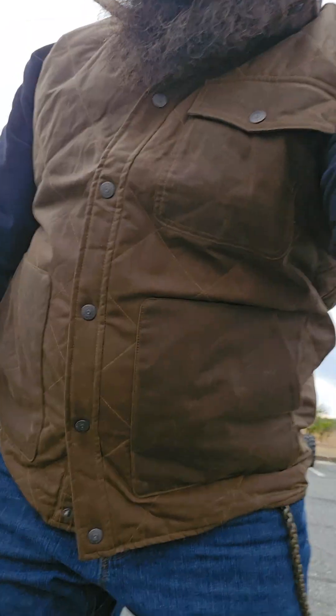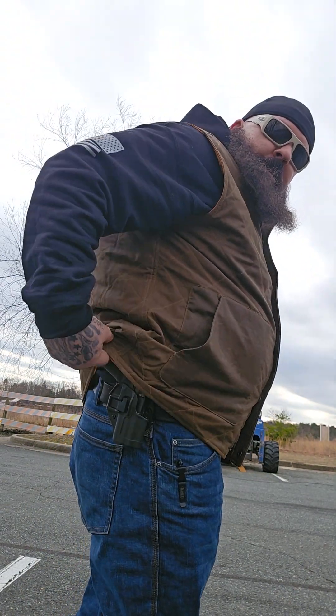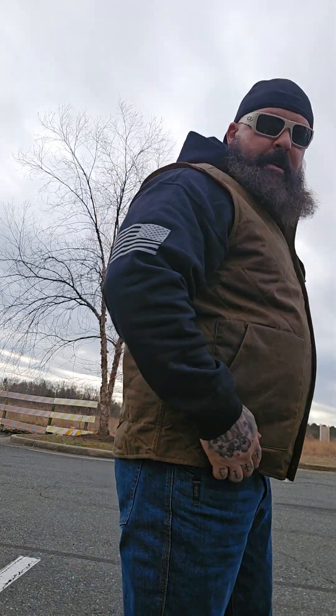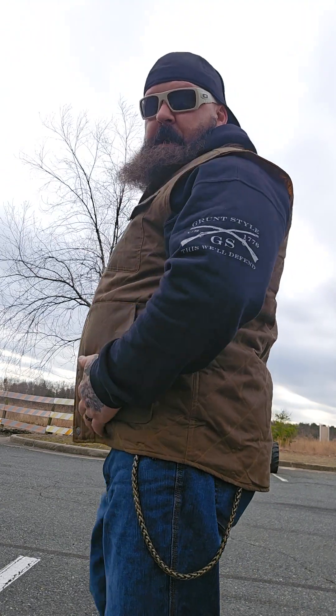It is snapped — it would be nice if it had both zippers and snaps. Let me get it snapped here. As you can see, I'll put the phone down so you can get a look. There we go — this is what it looks like. It does kind of taper down at the back, so it's not gonna ride up on you.